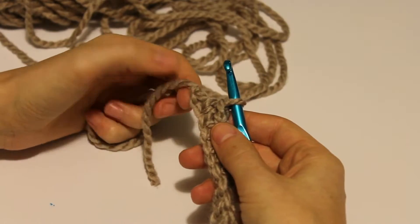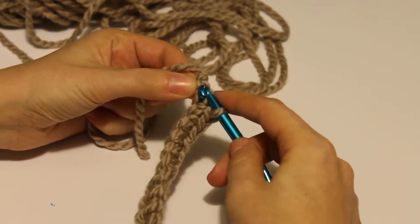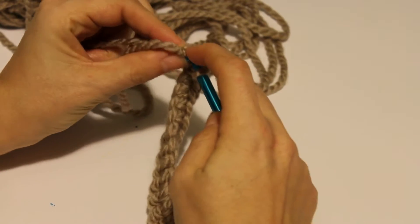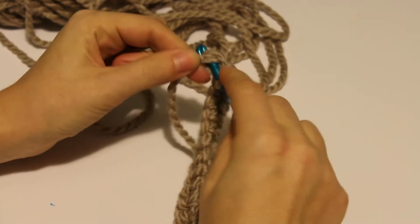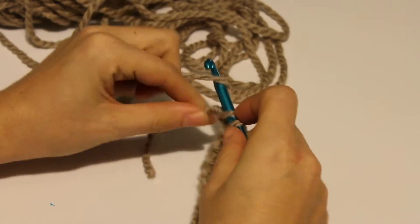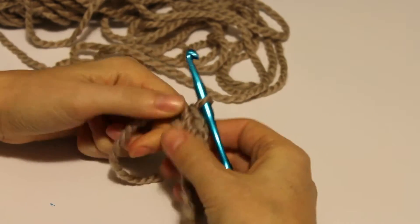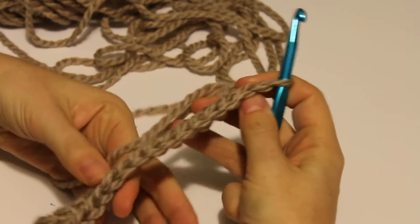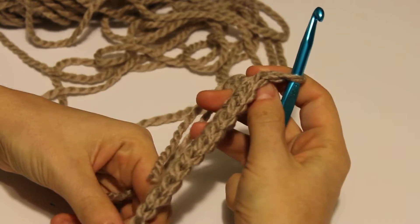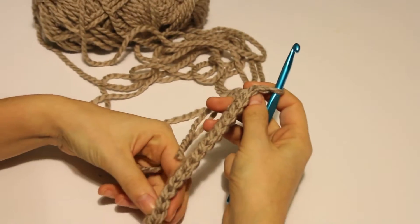Now we're going to go ahead and do the last single crochet of your row. This one is kind of hard to get but you'll get it. Pull through that loop, yarn over, pull through two. So now if you go back and count, you can see you've got a nice row of arrows.